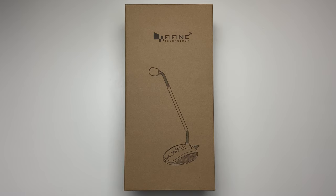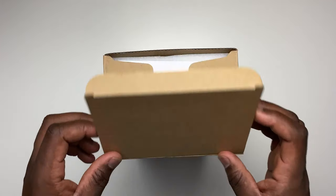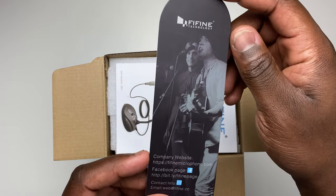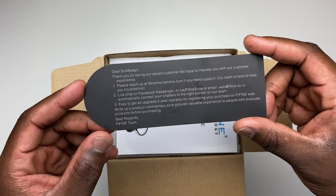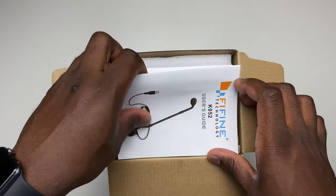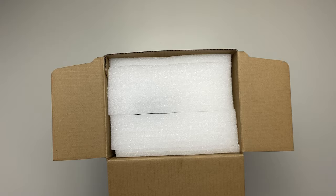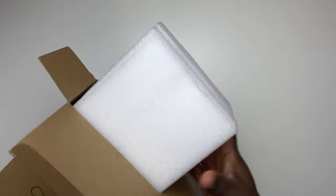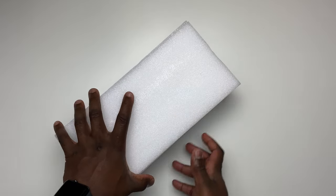It's quite a simple unboxing process. What you get is a business card from Fifine, the instructions, and the microphone, which is packaged very well. It doesn't look like this is going to get damaged in transit.